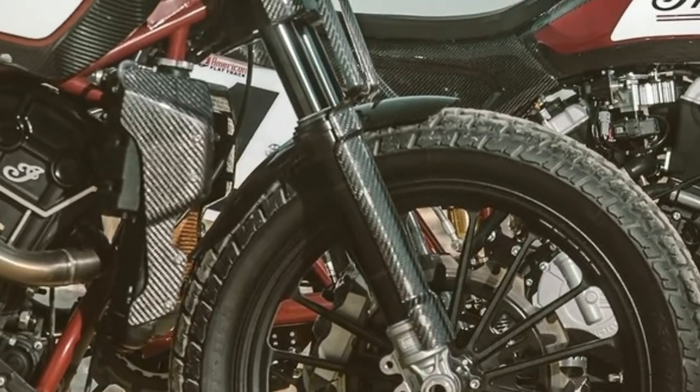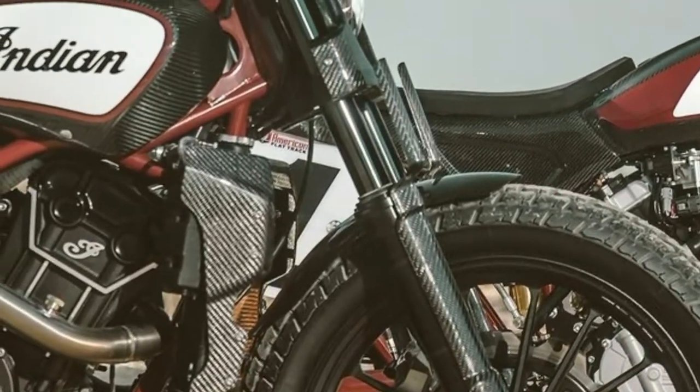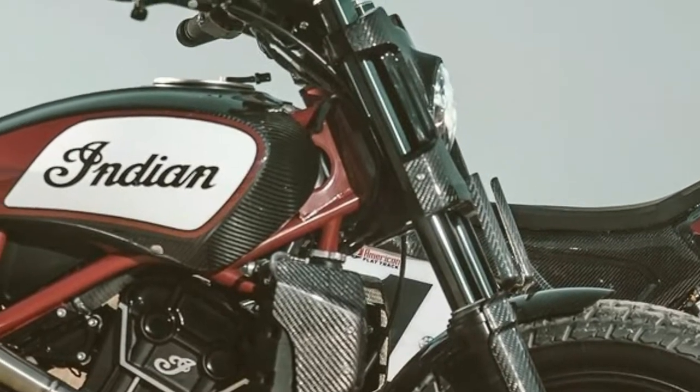Brembo calipers bite Lindell's Crown Cup brake discs, and as you might expect, the front wheel gets but one disc.